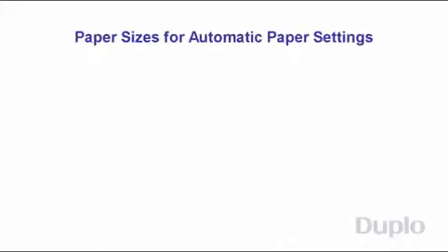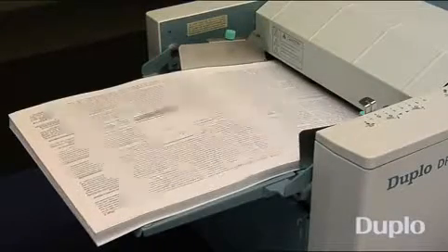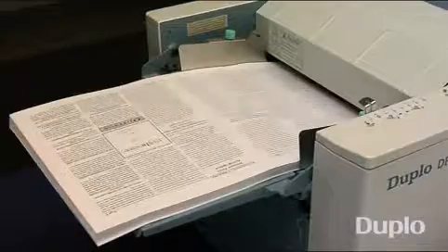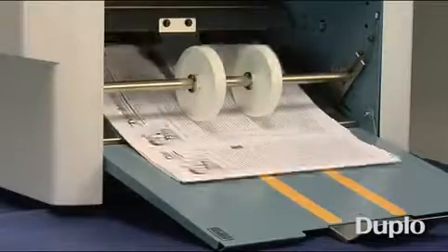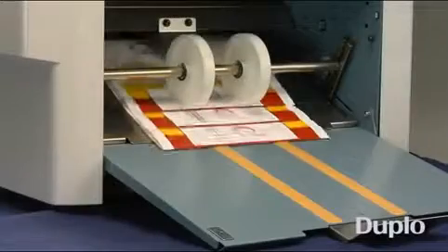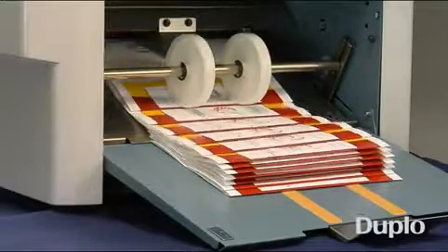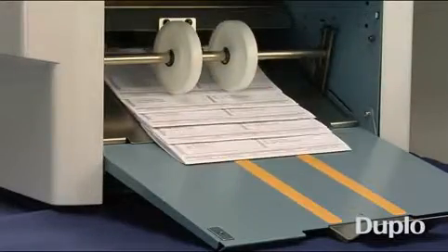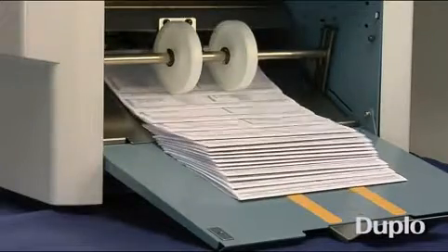The DF920 recognizes the five common paper sizes and self-adjusts without any manual adjustments required. The elevating feed tray and fold plates adjust automatically before the paper feeds through its patented three-roller feed system. Within seconds, perfectly aligned folds are produced. Without any skewing or material wasted, a variety of paper types can be folded, such as NCR and Bond, as well as some coated and card stock between 16 and 80 pounds.